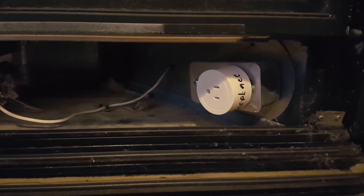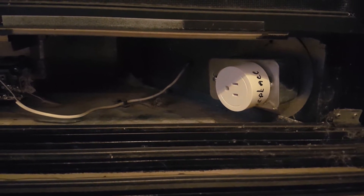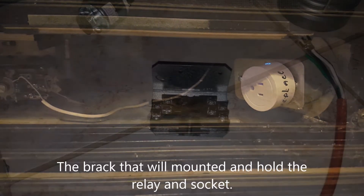All right, now that we have the receptacle programmed, I can turn the receptacle on. Hey Google, turn on fireplace. You see the blue light came on indicating that the receptacle is now live.